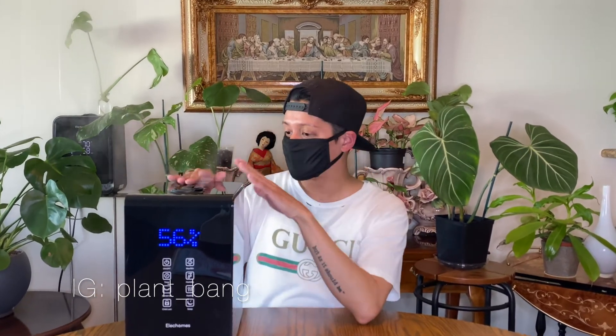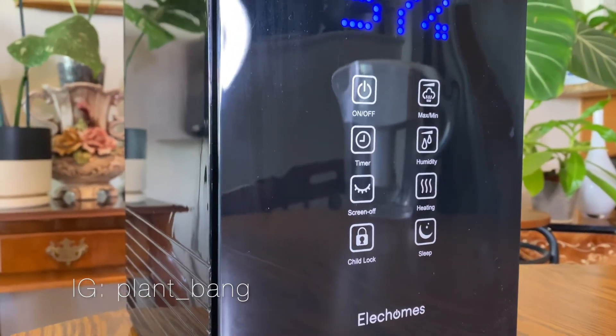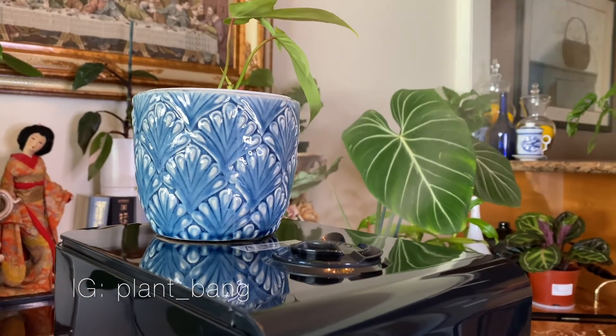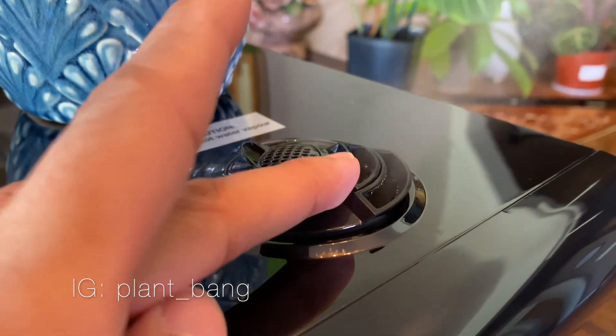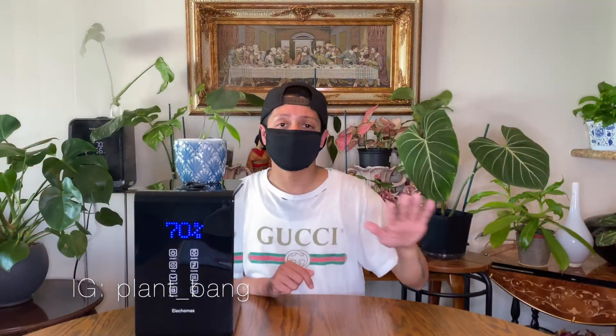If you unplug the humidifier you have to reset your settings. I love the top — it's big enough to place a plant on. If you have a plant that loves extra humidity, like a Florida ghost, you can put it right there on top. Also, do not place your humidifier near any electronics. The mist over several hours will create wet spots and can damage them. Also, humidifiers can cause mold, so constantly check the surroundings and keep the area clean.